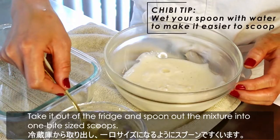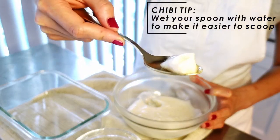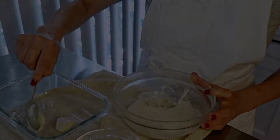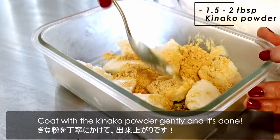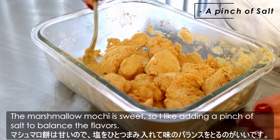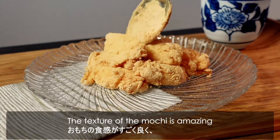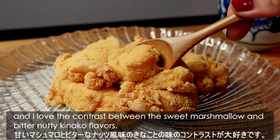Take it out of the fridge and spoon out the mixture into one bite-size scoops. Coat with the kinako powder gently and it's done! The marshmallow mochi is sweet, so I like adding a pinch of salt to balance the flavours. The texture of the mochi is amazing and I love the contrast between the sweet marshmallow and the bitter, nutty kinako flavours.